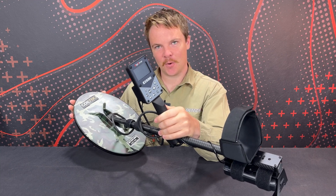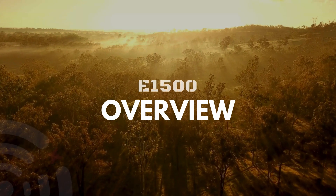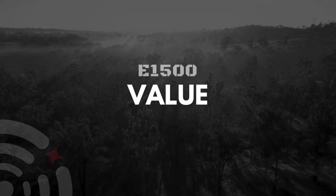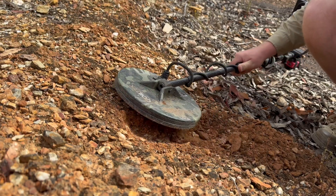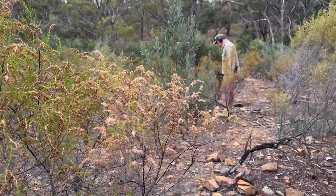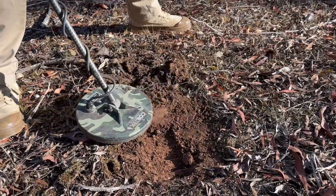This is the E1500 by AlgoForce and it is one of the most unique gold detectors on the market and certainly the most powerful at its price point. With the price of gold the highest it has ever been, it is now possible to pay off a gold detector like this in mere grams of gold rather than ounces. This setup here would cost less than the weight of a AA battery in gold, making the E1500 easily the most affordable pulse induction gold detector on the market.